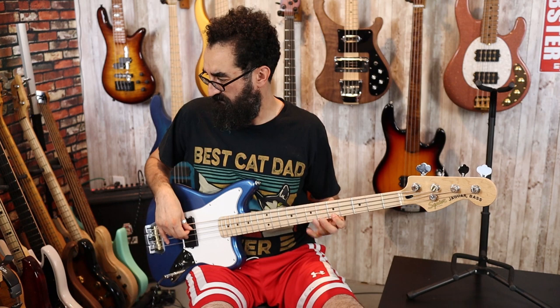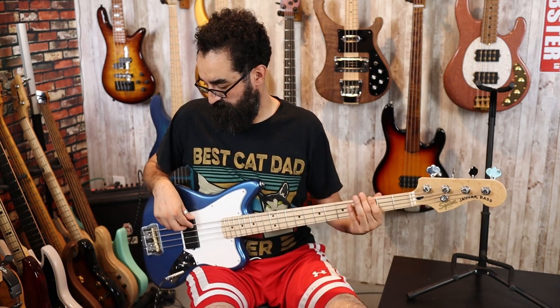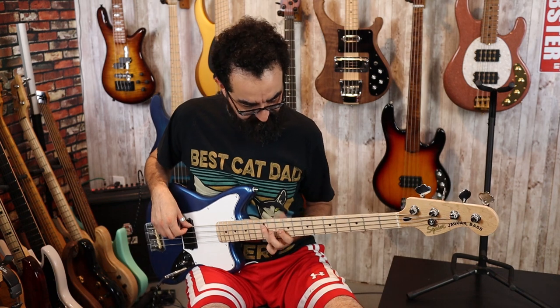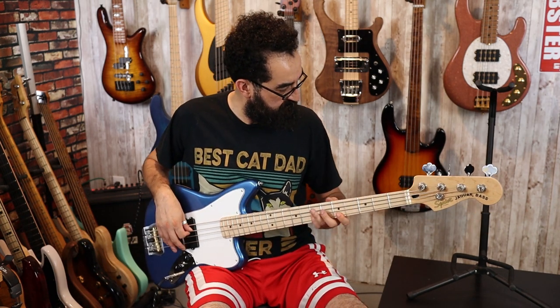First, in the bottom position for the three-way switch is parallel mode, which in my opinion is the most balanced. Doesn't sound bad, doesn't sound bad at all. I'm really digging this MFD pickup in this bass.